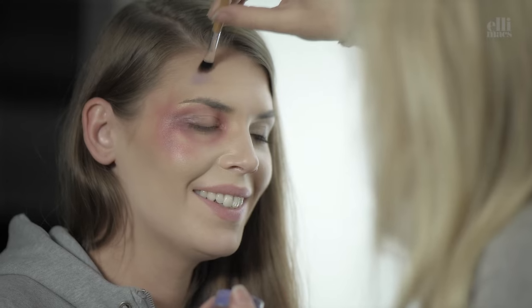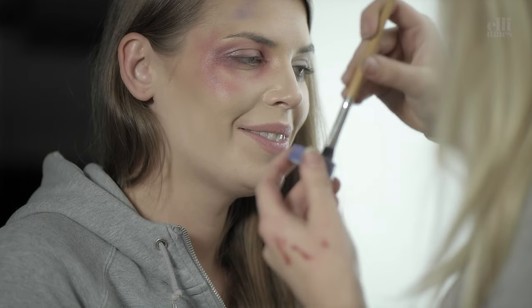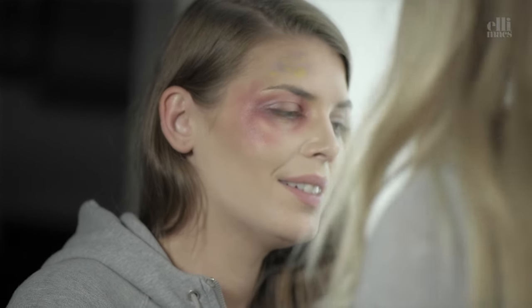More purple, lighter version this time. Throw in a little yellow and a little red again.